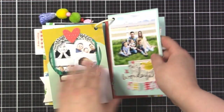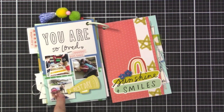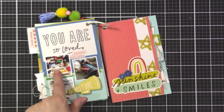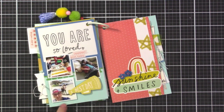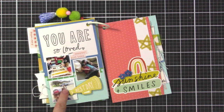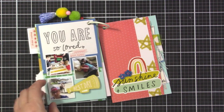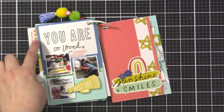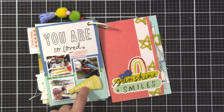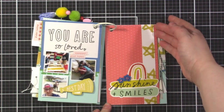Next we have a few different photos of us with the boys - my husband and Emily getting Legos, Malia hanging out with the boys, and one from since the social distancing started, so Malia is with them but not too close in the background. I used a cut-apart from Maggie Holmes paper that was in the main kit, as well as a chipboard piece.